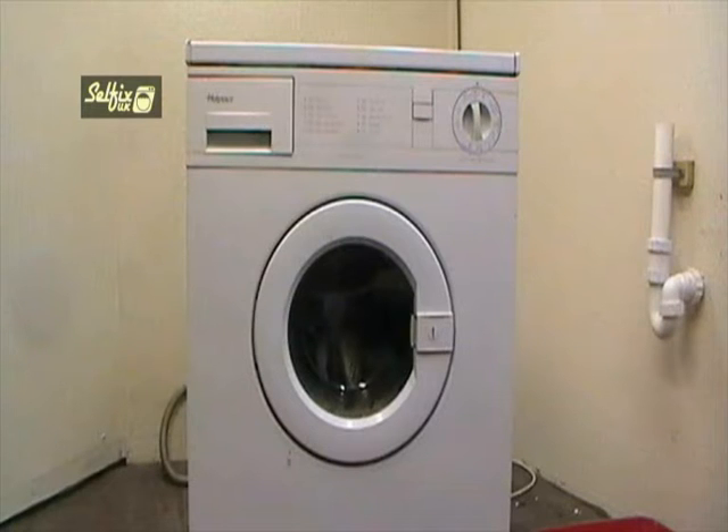Hi there. In this video I will be replacing the motor brushes in the Hotpoint WM11 washing machine, both with the motor still connected to the machine and with it removed. These motors were used in all the Hotpoint 95 series machines and the WM range, as well as a large percentage of the Creda models. Before you start work on any domestic appliance, unplug it from the mains power supply first.